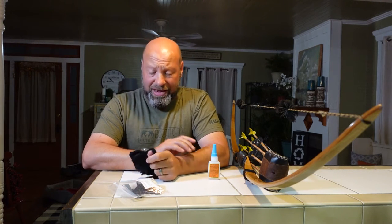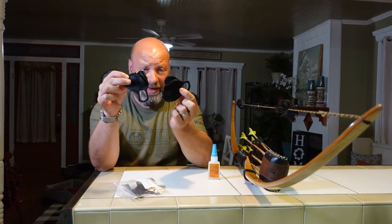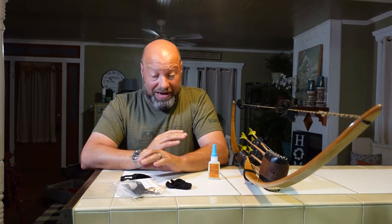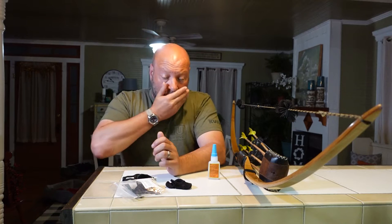Hey guys, welcome to Traditional Bull Hunting Wilderness Podcast. This is Jason Samkovic. Today we're talking about something I've actually never talked about before - my shooting tab, why I use it, what one I use. There are a lot of incredible tabs out there, like Mark over at Omnivore Quivers whose tabs look amazing, and the EW Bateman tabs look really good too.